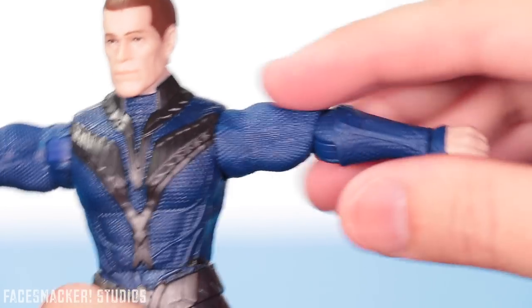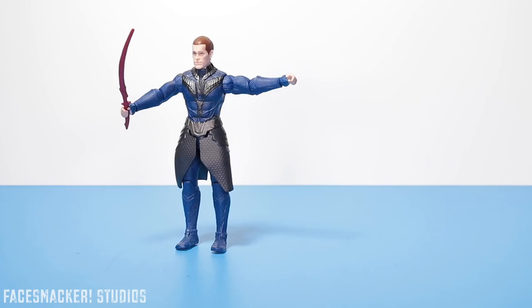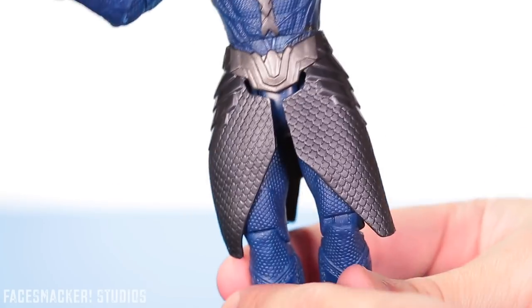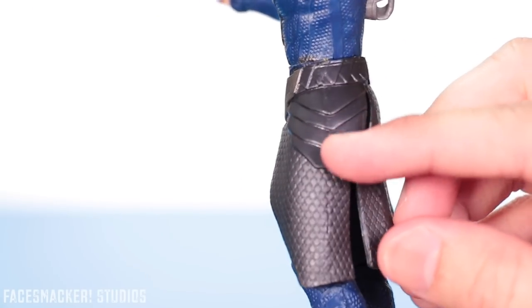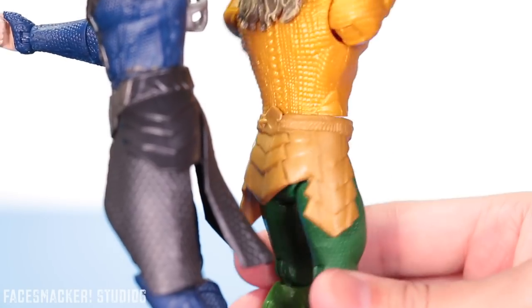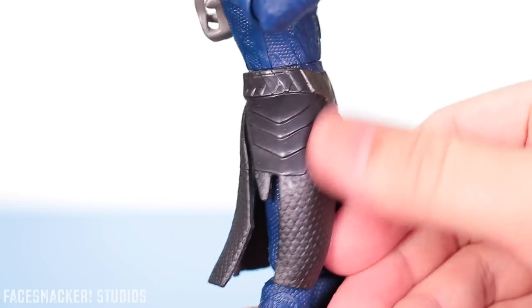Going back to the figure, the arms look pretty much the same as the body with all the sculpting. He's got two open hands, which is nice because he can hold his sword in either hand. His legs have this cool armor scaling that looks like fish scales, and then harder armor plates — same kind of armor scaling as Aquaman — and it continues through the back and sides.